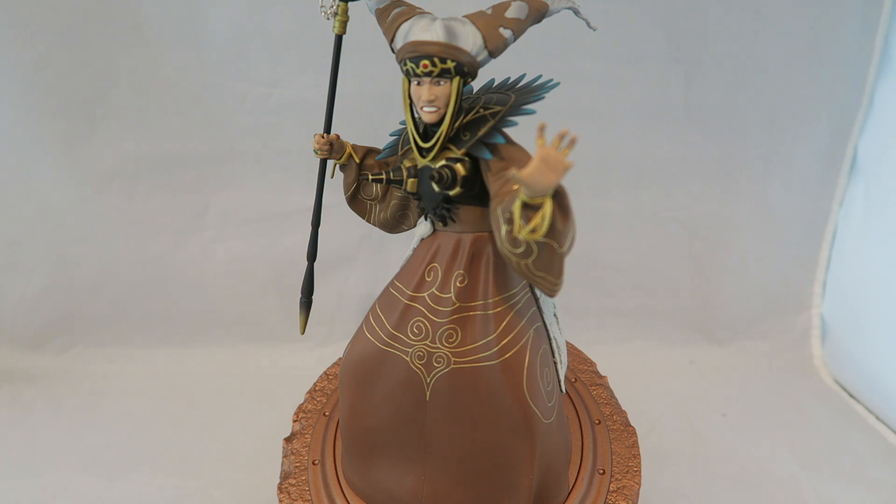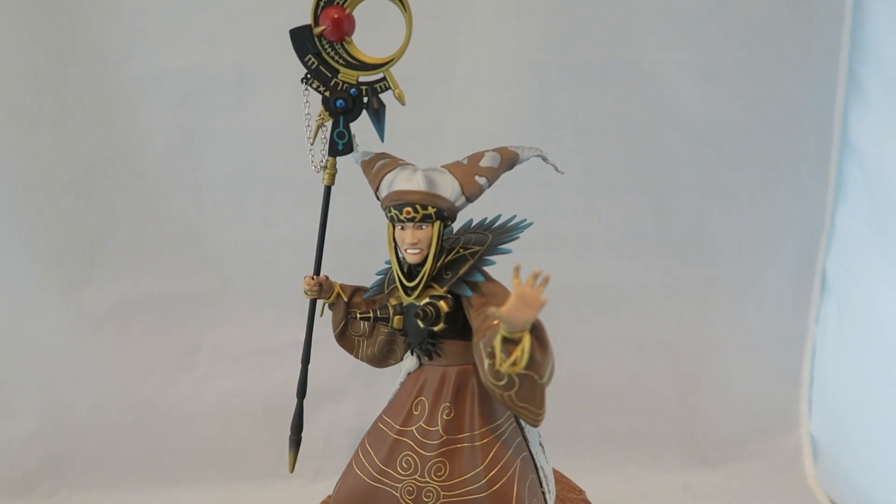Thankfully, recently GameStop had a half-off sale — they actually have those quite often for various degrees of percentages off. So if you're ever interested in any of these, keep checking GameStop in particular because I've seen them have a lot of sales on these statues. That's just a good tip right at the beginning. Since this was half off, I decided why not.